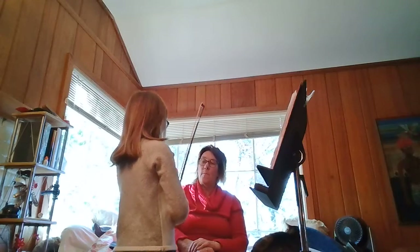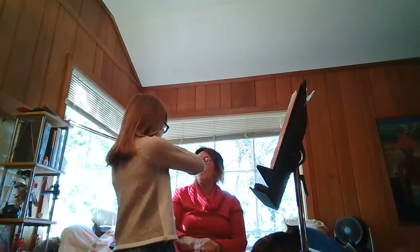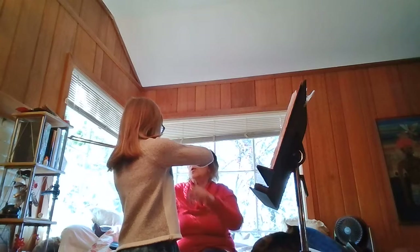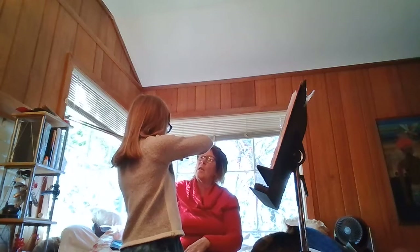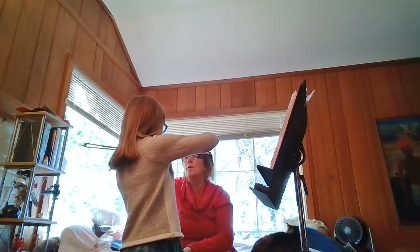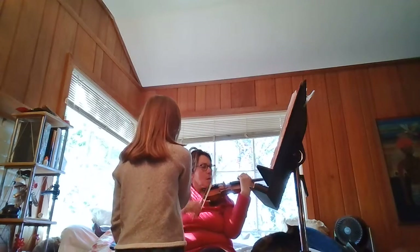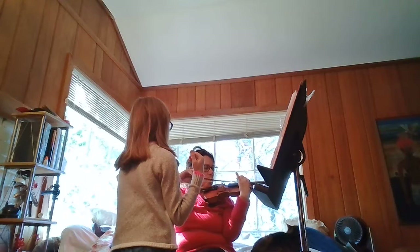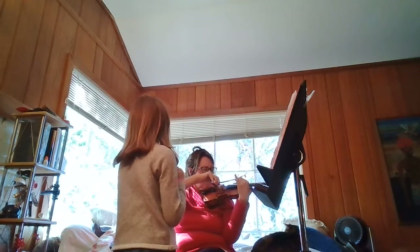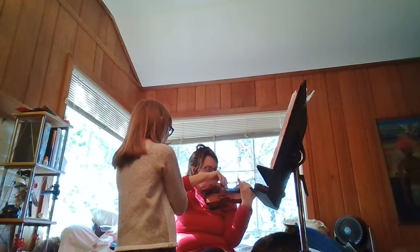What I notice is that you're kind of floating on the string — you're using some pressure and then you're lifting. What about trying to use the same amount of pressure and keep the bow at a certain speed the whole time? See, again you were touching this string. See if you can really focus on being on that string and keeping the same pressure and the same speed. Okay, let me try. Let's have a contest.